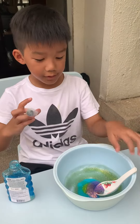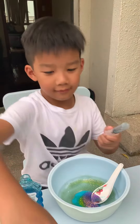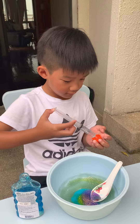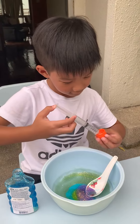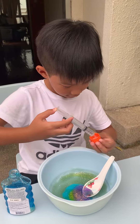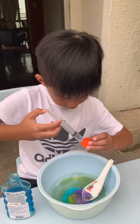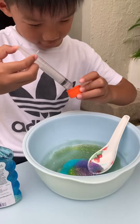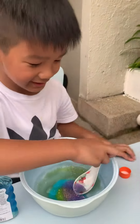And this is going to look like the texture. Let's put it on the lid. This is so cool. Okay, done. Let's mix it.